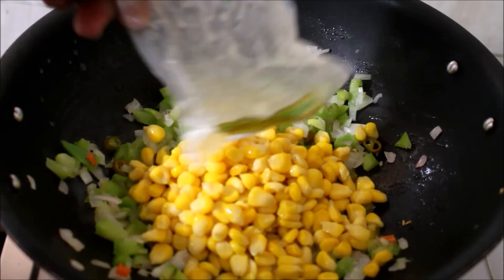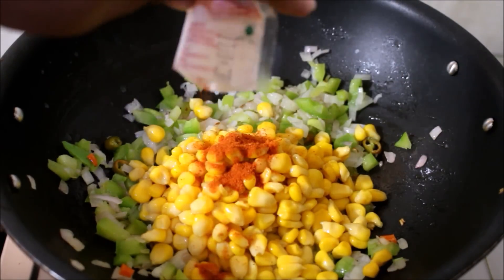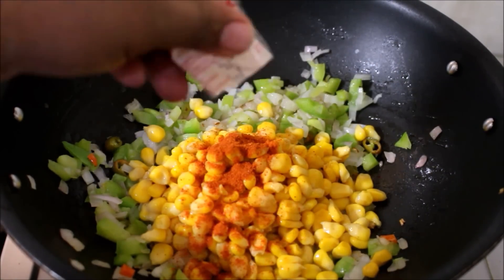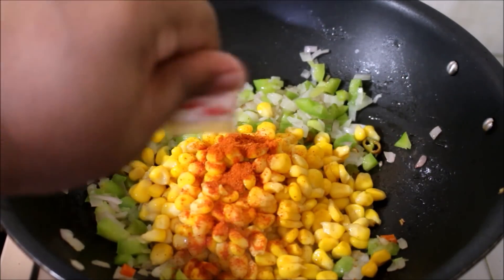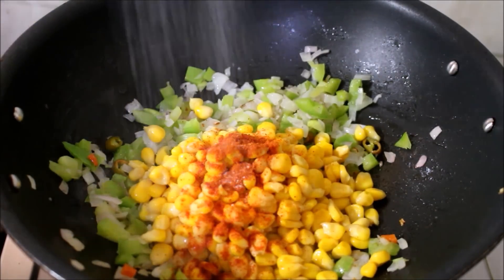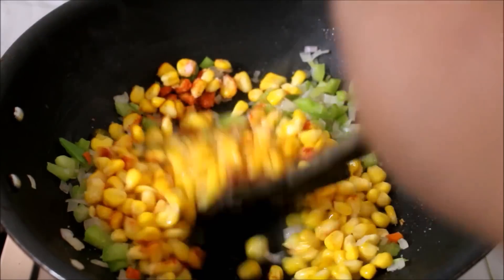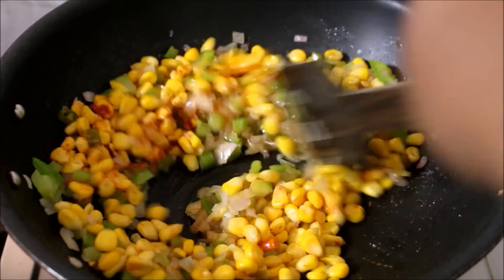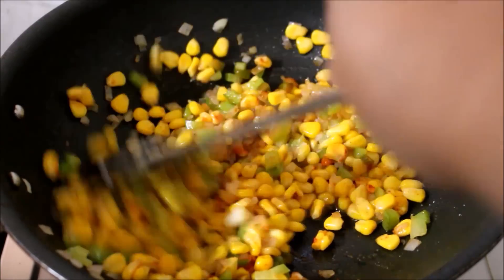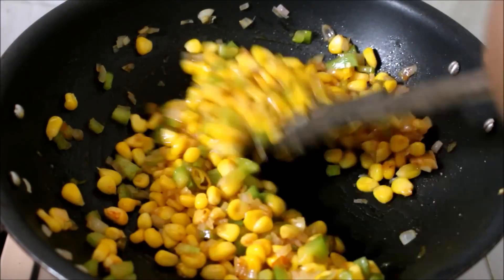Now once my onion and capsicum has softened, I have transferred the corn along with the Peri Peri Masala. I have added salt as per taste — please adjust the salt as per your preference. I am going to fry it. In case there is any moisture, allow it to completely evaporate. Place it on high and allow it to evaporate.